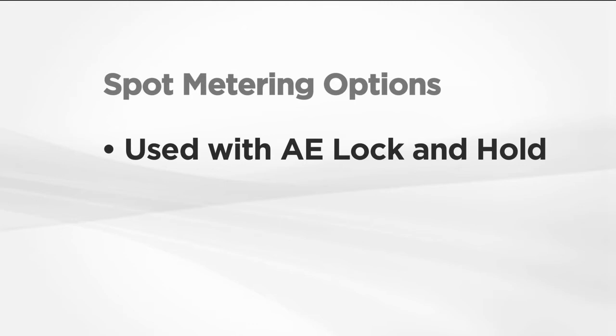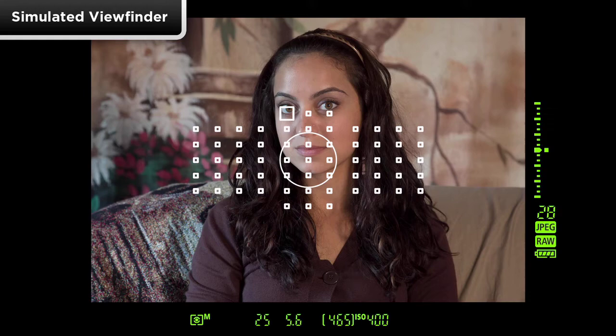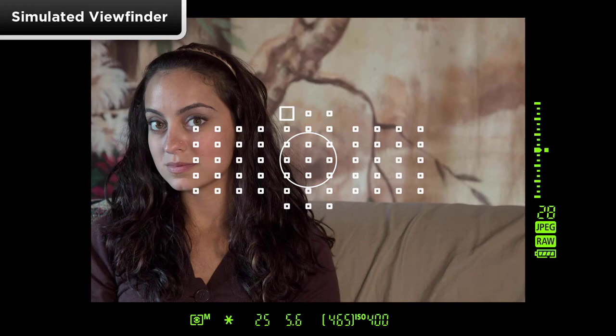There are multiple options for spot metering. AE Lock and Hold is a new Canon feature, and it's ideal to use with spot metering. You can use spot metering to take a very precise exposure reading, then activate AE Lock to maintain that reading while you recompose the scene and shoot your images. If you're going to be shooting numerous pictures and the lighting won't change, the new AE Lock with Hold feature is especially useful.